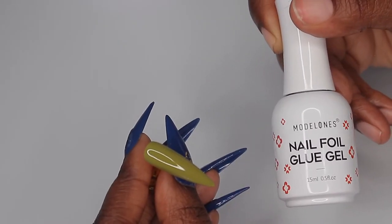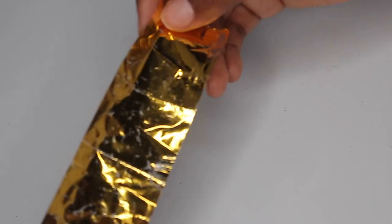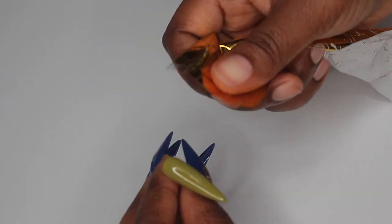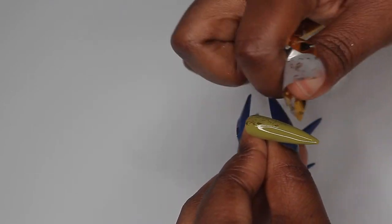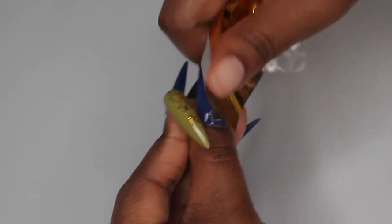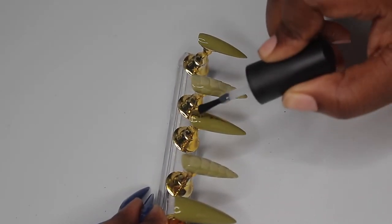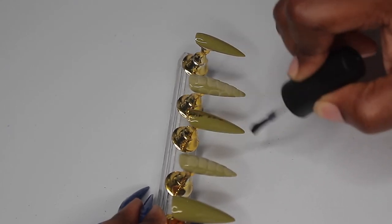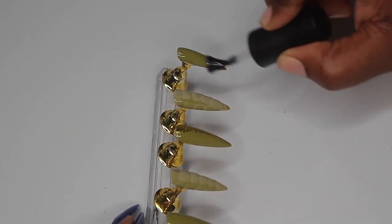While those nails are curing, I'm designing my other nails. I'm going in with my Model One transfer foil glue, painting just half the nail since I don't want foil on the whole thing. Then I'm taking my transfer foil from Born Pretty and pressing it onto that side of the nail to add some cool dimension. It's a super easy design but it adds such nice personality to the nail — then just apply top coat, cure it, and done.